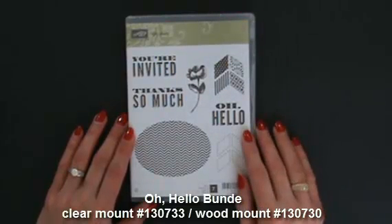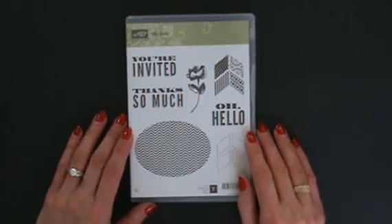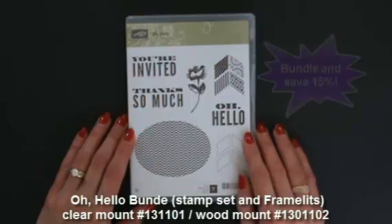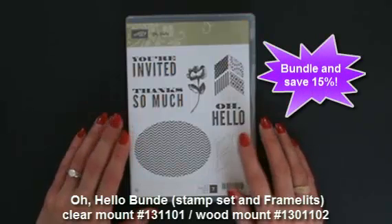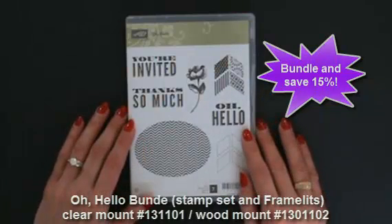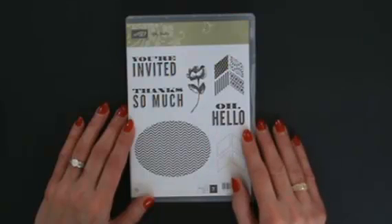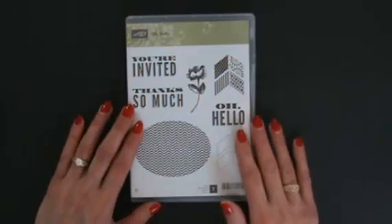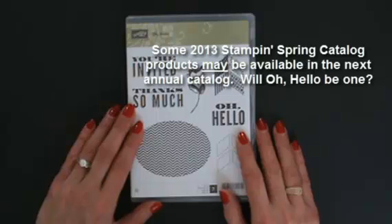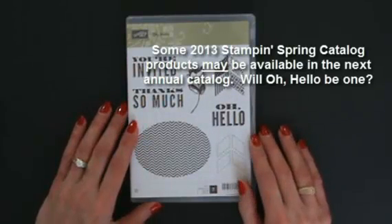The Oh Hello Stamp Set is from the 2013 Stampin' Up Spring catalog and it coordinates with the Ovals Collection Frameless dies. When purchased together in the Oh Hello Bundle, you'll save 15%. If the Oh Hello Stamp Set and the Ovals Frameless make it into the next annual catalog, you will no longer be able to get the bundle savings — those are only during the seasonal catalog period.